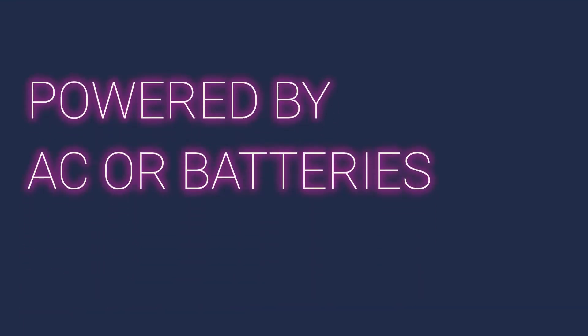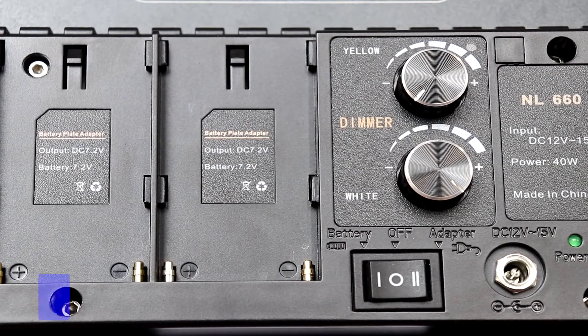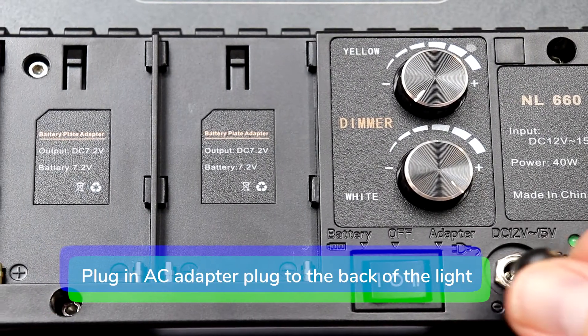Powered by AC: plug the AC adapter plug into the back of the light.